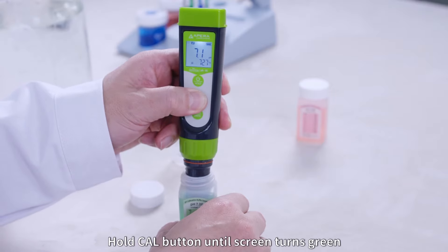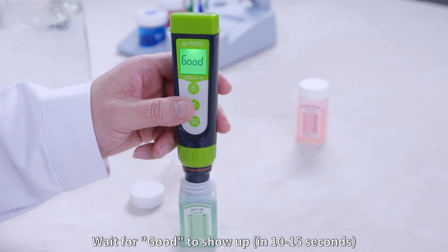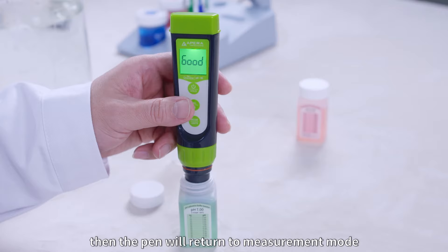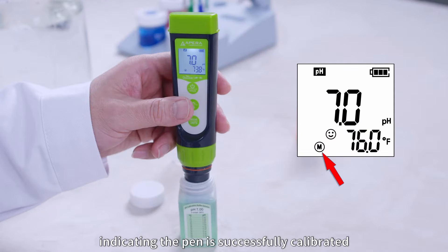Shake the probe vertically in the solution for a few seconds and let it stand. Hold the Cal button until the screen turns green. The pen starts automatic calibration. Wait for 'Good' to show up in 10 to 15 seconds, indicating the calibration is complete. Then the pen will return to measurement mode. Icon M will show up on the lower left corner of the screen, indicating the pen is successfully calibrated.